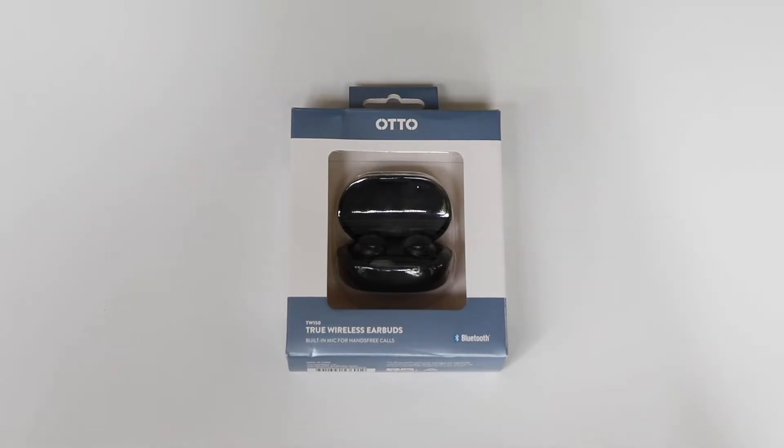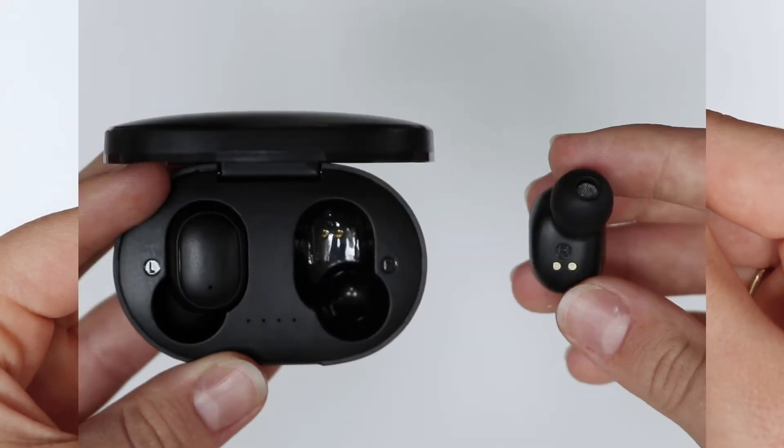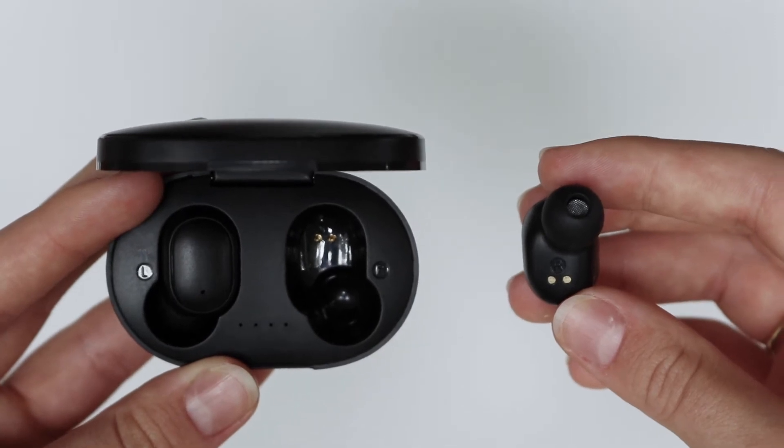Listen to media and make phone calls hands-free with the Otto True Wireless Earbuds. Easily connect them to your device via Bluetooth. Work wire-free with a 10 meter operating range.